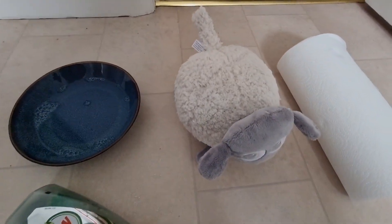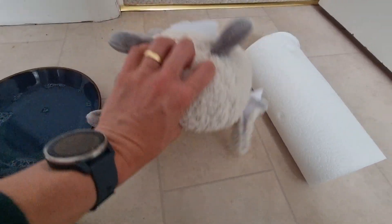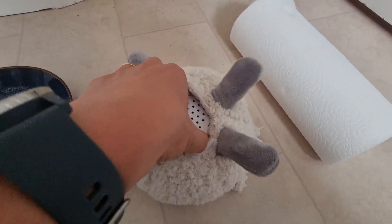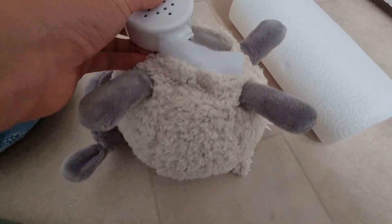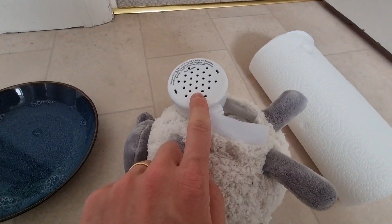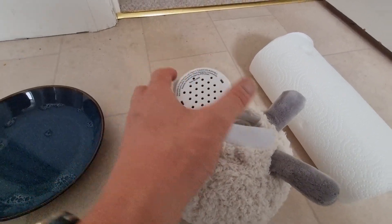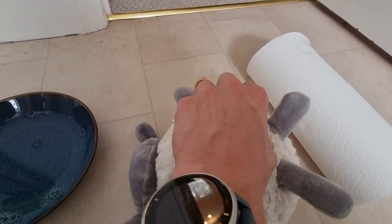The next thing I'd recommend is to turn Ewan over, open this little compartment here, and take the battery pack out — you want to make sure that this doesn't get wet. That's really important. You could put a sandwich bag or a ziplock bag over it just to keep that protected.